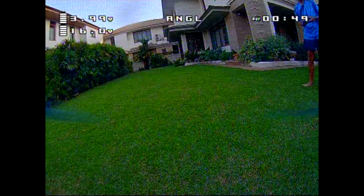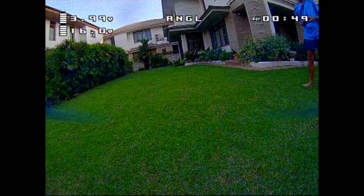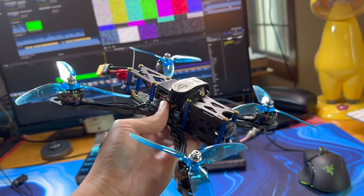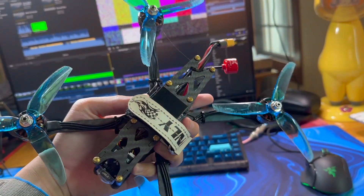That right there is me trying to fly this drone for the first time — here's what happens. What you see right now is a custom-made DIY FPV drone, and here's how I made it.